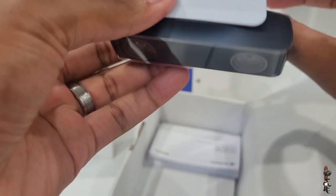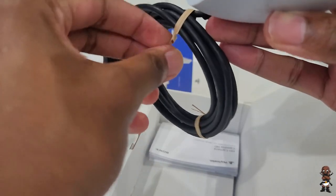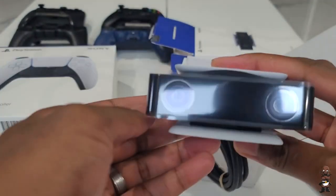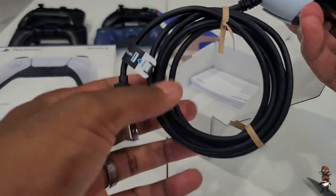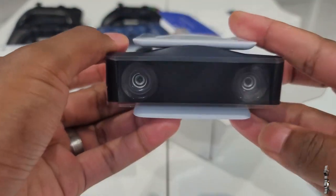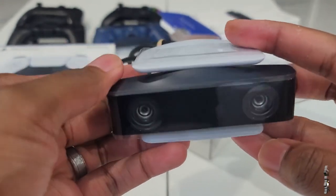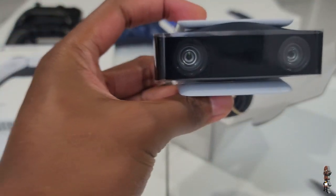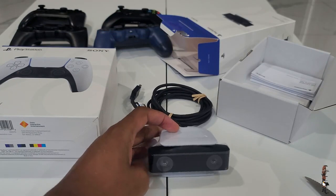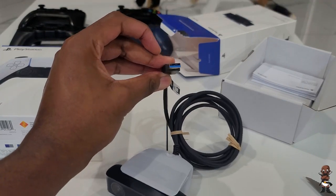A lot of people have been worried about the controllers getting dirty. The gray color still might get dirty — maintenance and cleaning will be something to worry about a little more than with the DualShock 4 in its typical black. The packaging of all these accessories was very minimal, as it should be — just the cables, the manual, and the device. The camera retails for around $50 to $60.